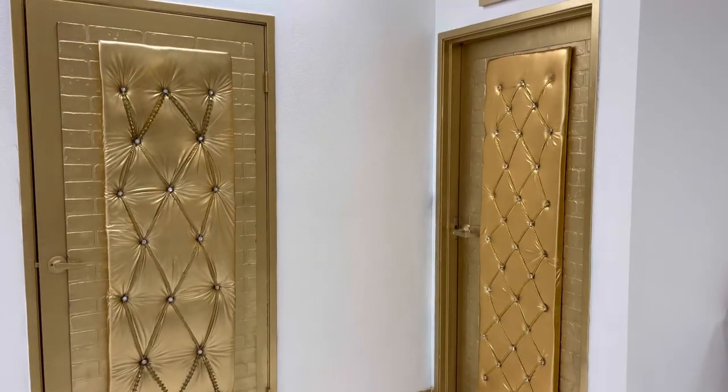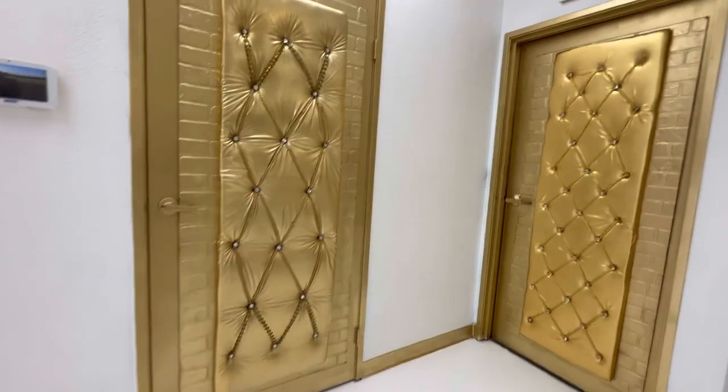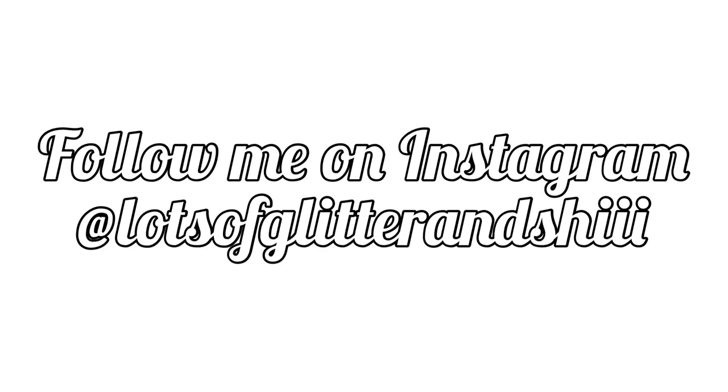And this was the final product. I love how I upgraded these doors — it added so much to them. Thank you all so much for sticking in there with me. Please like, comment, and subscribe. Peace and love, Glitter Babes — see y'all next time.